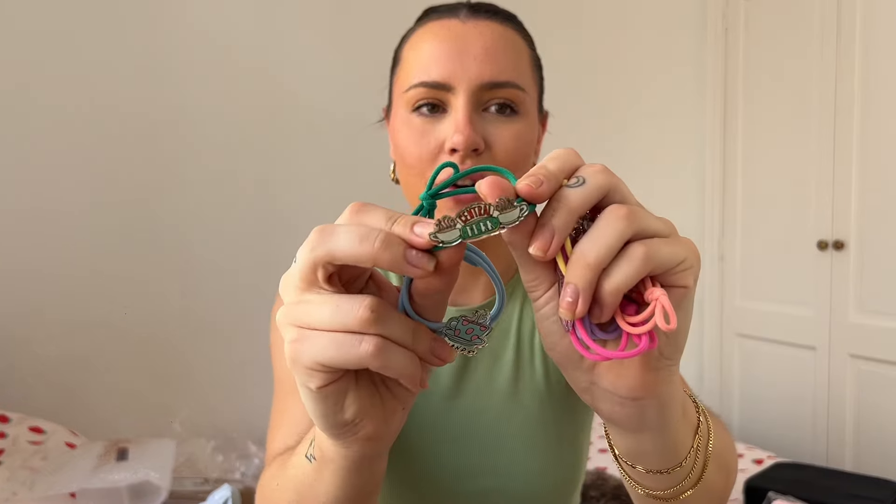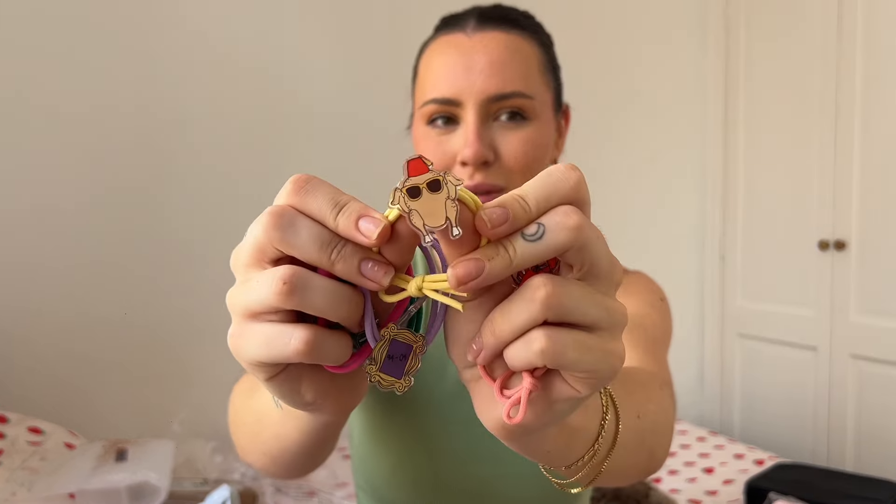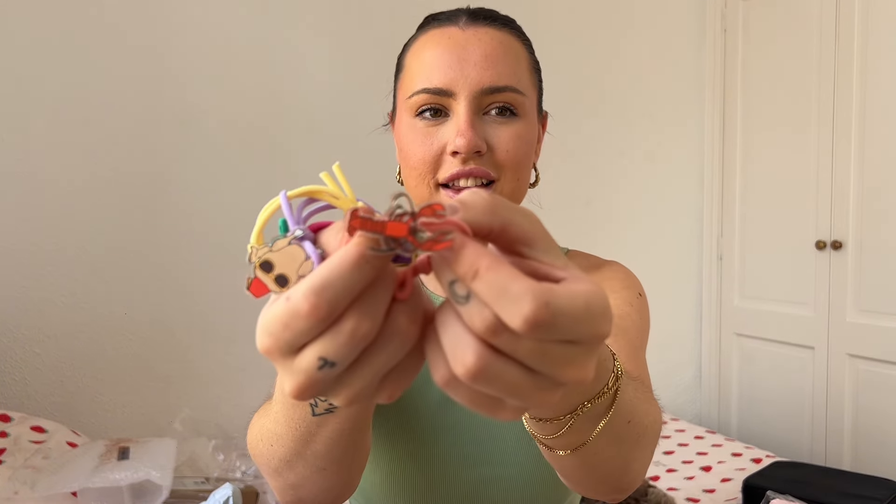If you know me, you know I am a Friends super fan — so these are Friends x Shein hair bubbles! These make me so happy. They have all the little Friends things on them — the turkey, the bear, the lobster. They're really really cute. They're a bit childish but I think they're adorable.